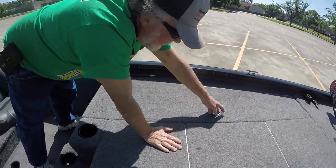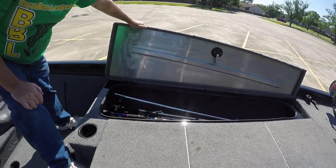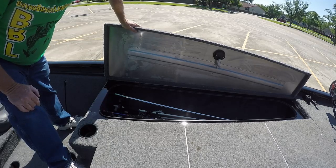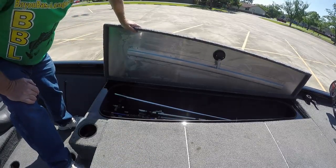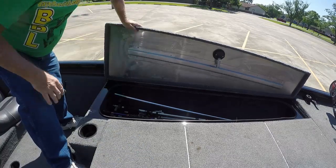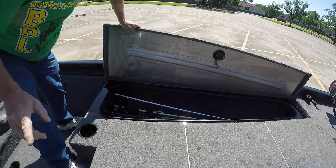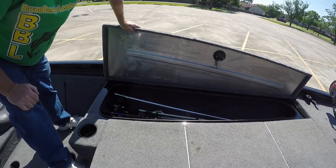Rod storage — this boat has more rod storage than you'd ever need. You have two compartments, each holding 12 rods, one on each side. Great rod storage. However, it wouldn't be a bad idea to add a lift assist for these lids. I'm not sure exactly how you'd install it given the angled lid, but a lift assist on the rod box would be great. This thing has so much storage space, it's unbelievable.